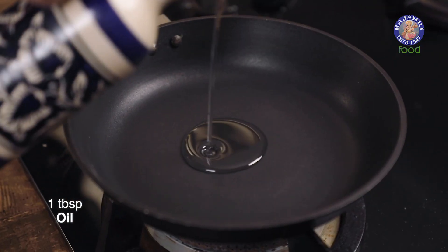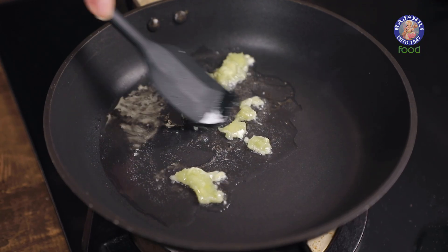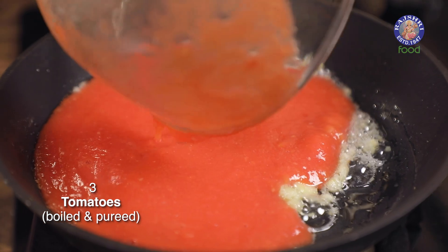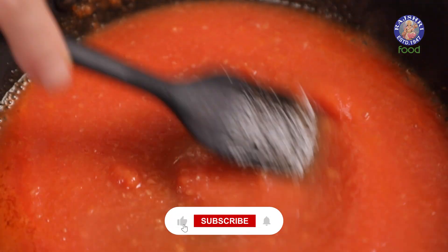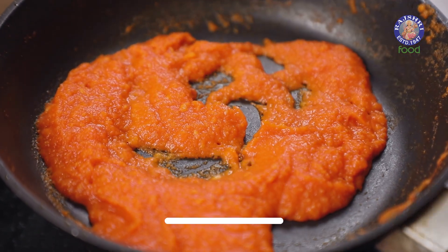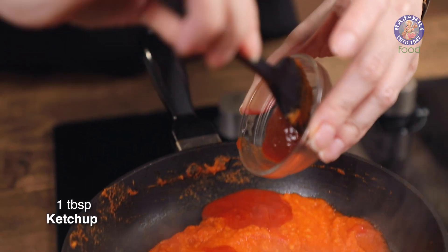Heat a tablespoon of oil. Once the oil is hot, add in some garlic paste and sauté it for a few seconds. Add in the tomato puree — for that I've taken three tomatoes, boiled and pureed them. The tomatoes have reduced to half their quantity.